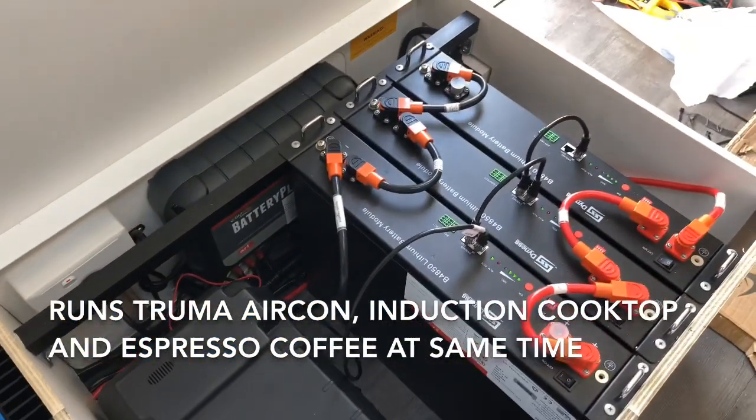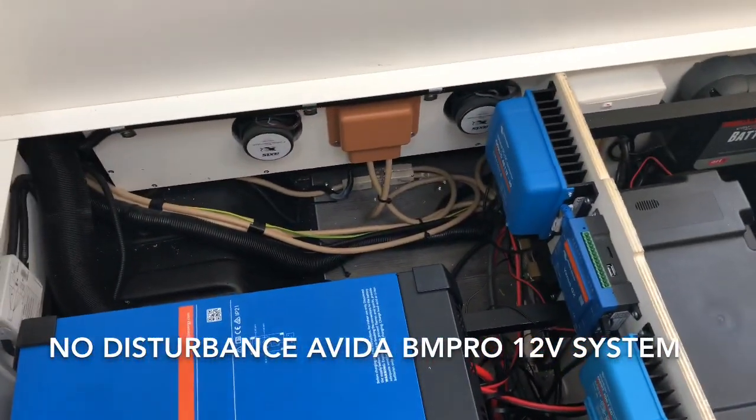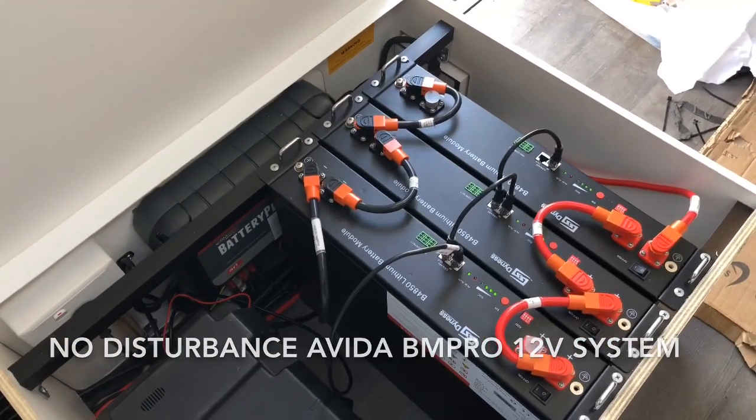The system here will run that aircon comfortably for 10 to 11 hours. And that just drops into the Aveda. We do not disturb at all the existing 12 volt system — we just layer it straight on the top and that will then give you huge additional capacity.